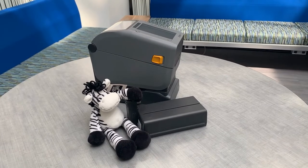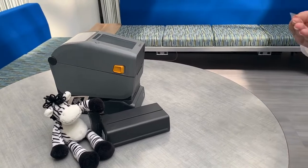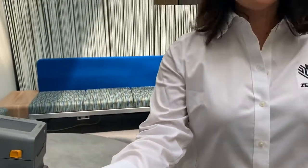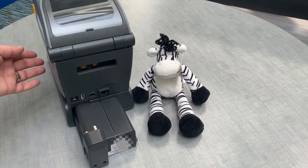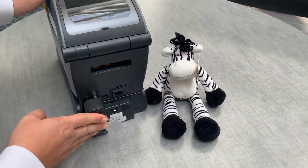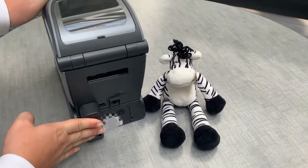For example, in the middle of an oil change facility, you'd be able to print clean labels for next service for your customers' cars. The base attaches to the bottom of the printer and then the battery slides in through the back and attaches directly to the printer ports.